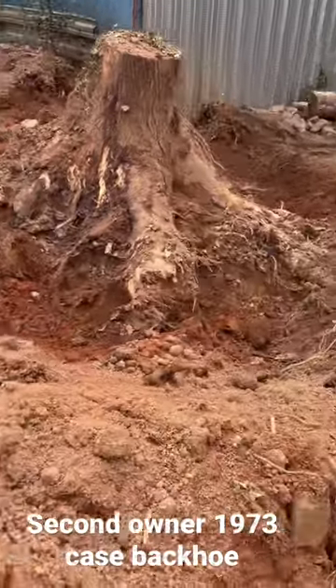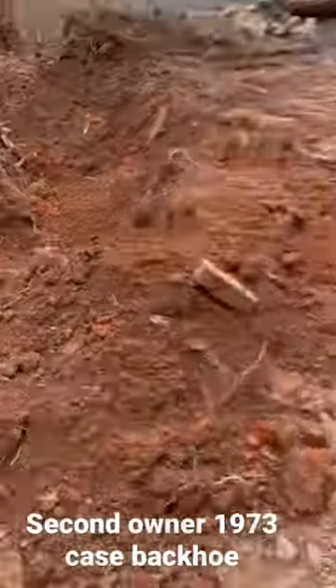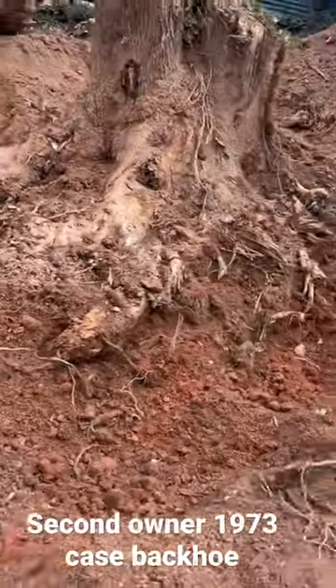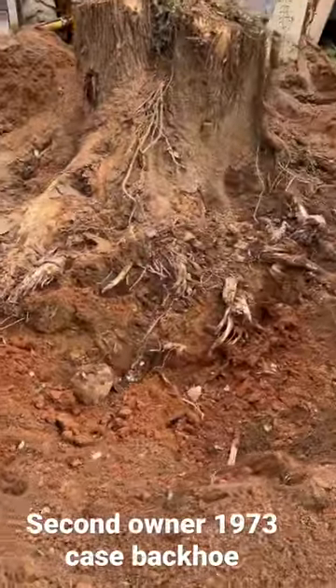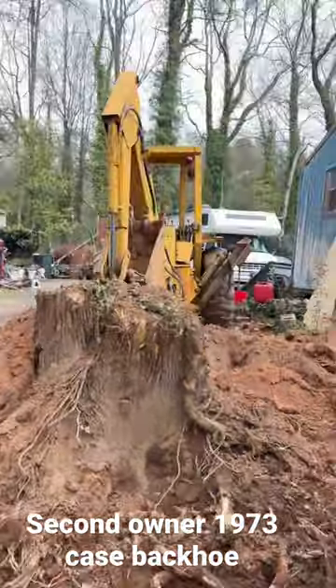This is a twin tree right here. Look at the roots on here — look at that. And I'm still digging, I still got more digging to go. But y'all see how big them roots is on there. All that's been dug out with that antique tractor.